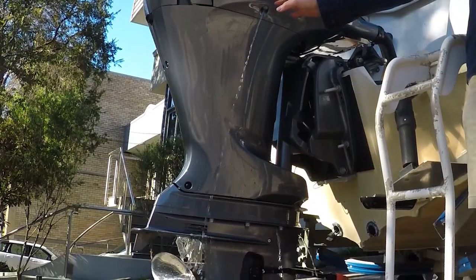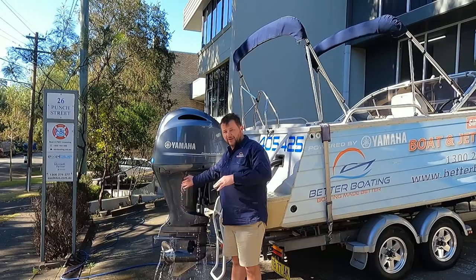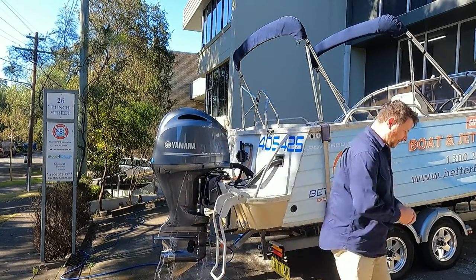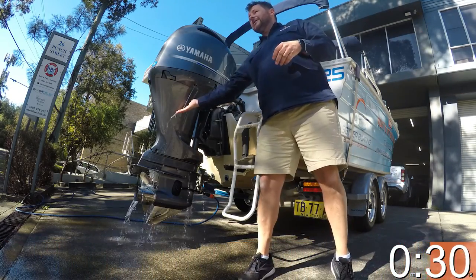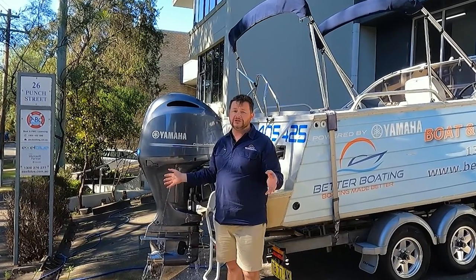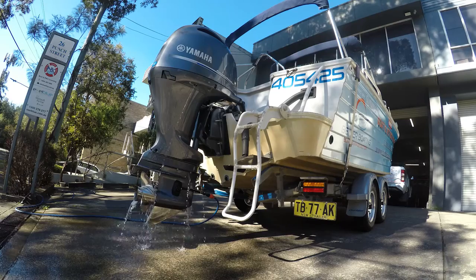Most newer engines will generally shut down if the engine temperature gets too high. We know the water's coming out, so now we just leave it to run until it gets warm enough to reach operating temperature. We'll come back when it's done. Once the engine cooling water feels nice and warm, the whole engine will have been flushed out properly. Now we can turn the engine off, turn the hose off, pack it away, and move on to washing the boat.